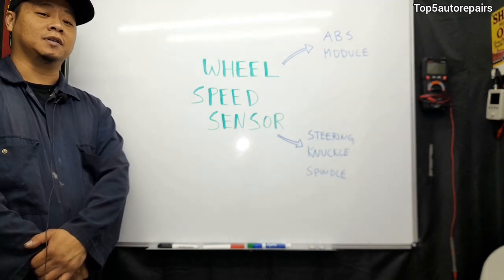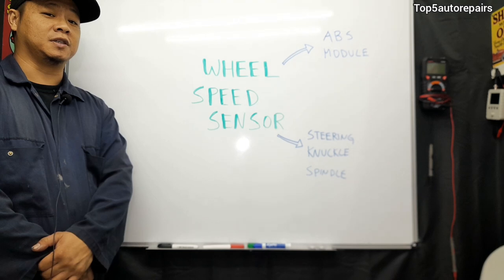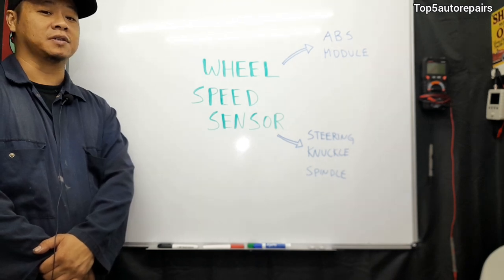Welcome back to Top 5 Body Repairers. In today's lesson, I'd like to talk about bad wheel speed sensors and how they work in the ABS system.